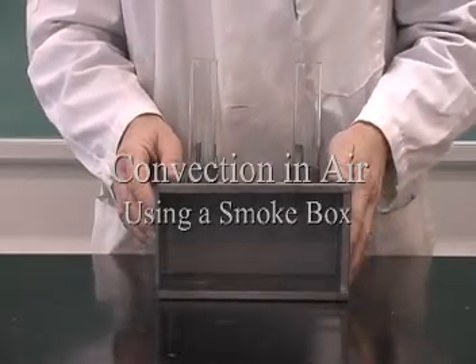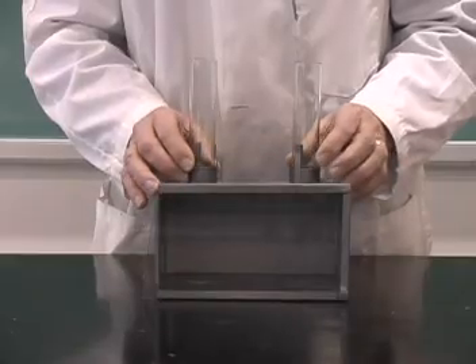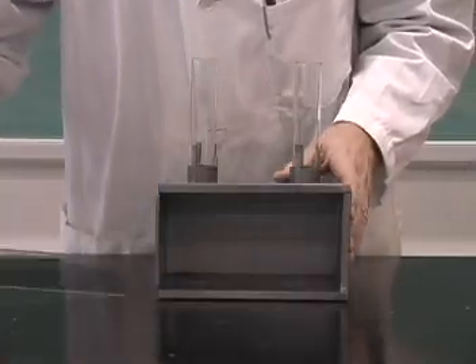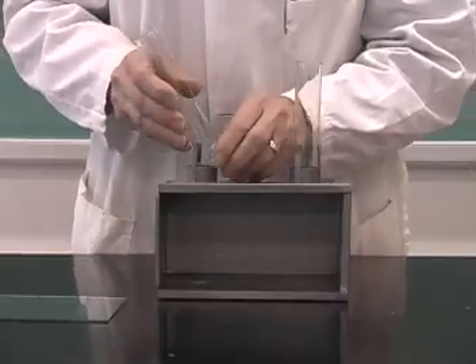One way to show convection currents in air is by means of an apparatus called a smoke box. It consists of a metal box with a removable glass front as well as two glass chimneys.